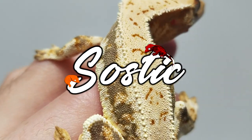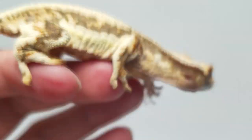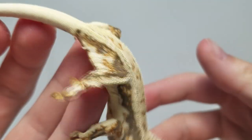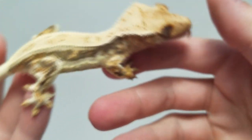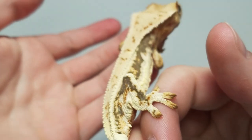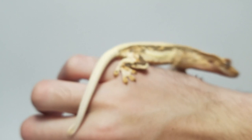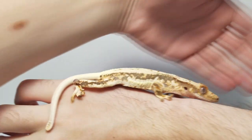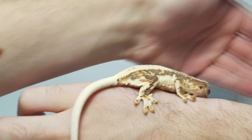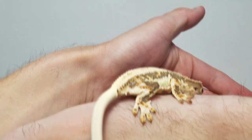Hey everyone, welcome back to another video. I hope you guys are all having a wonderful Monday. Today we are talking about how you can identify if your crested gecko is a lily white or not. This video was requested by one of you guys, and I'm always open to doing your video suggestions, so please DM me on Instagram or leave a comment down below. Today we're talking about whether or not you can identify if a gecko is a lily white.